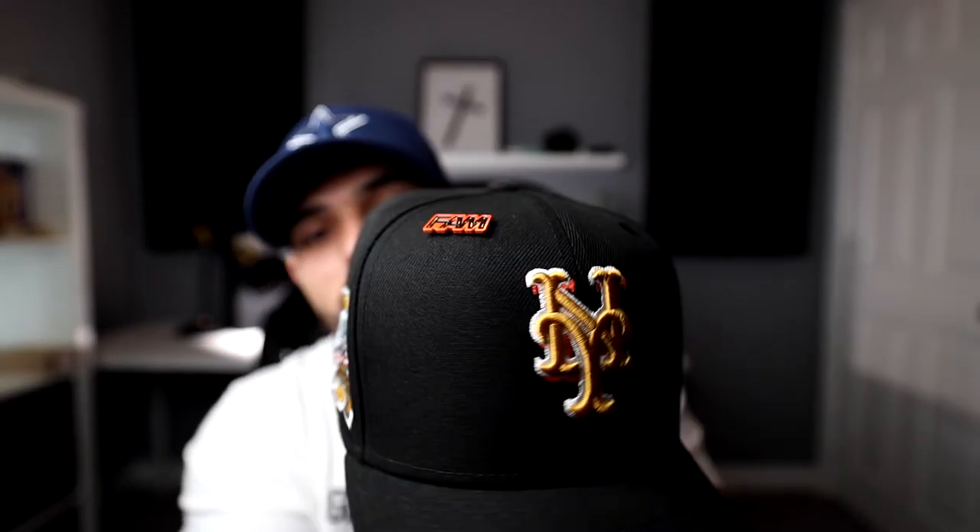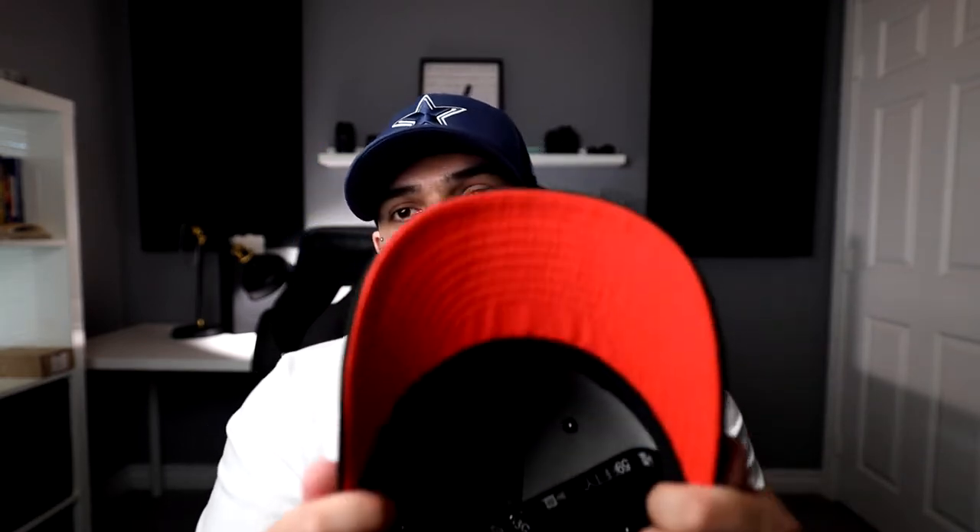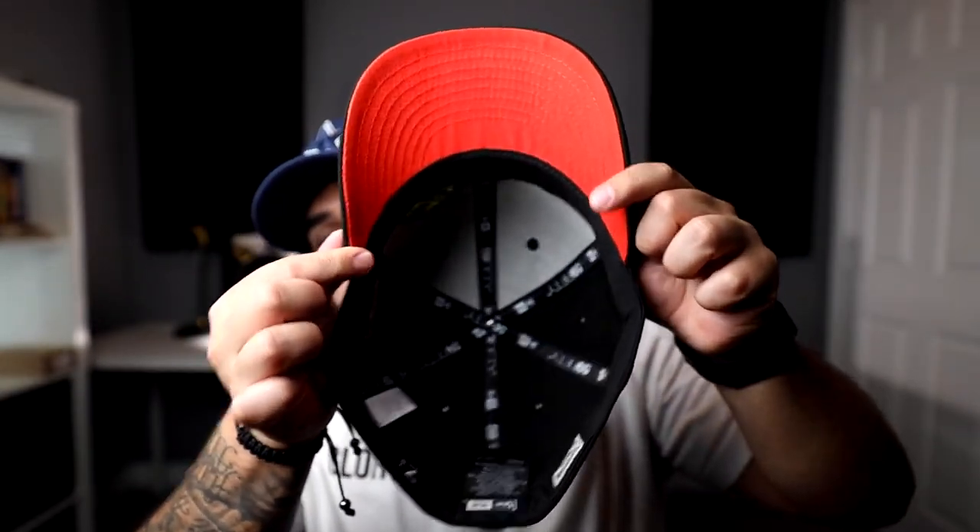This next one is one of my brother's favorites — the New York Mets. Black base, kind of a 3D New York Mets logo, gold with orange and white. Then you got the 1962 Mets side patch — 40th anniversary. This is honestly one of the best side patches — there's a lot of detail on it. Then another flat batterman. I'm starting to grow onto those a lot more. Of course, orange UV and black guts.